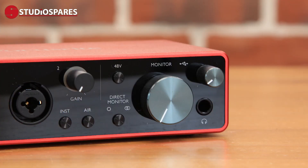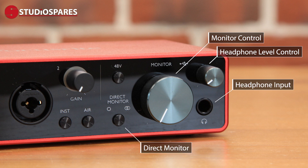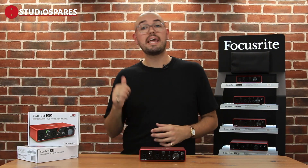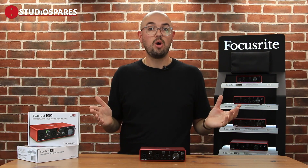Also on the front of the interface is a larger control that adjusts the output levels going to your monitors, a smaller dial where you can adjust your headphone volume, and of course the socket where you put your headphones in. I really like this little direct monitor control too — it allows you to route the input signal directly out of the interface, so when you're recording you won't have any latency. What is going in is what's coming out to your headphones.